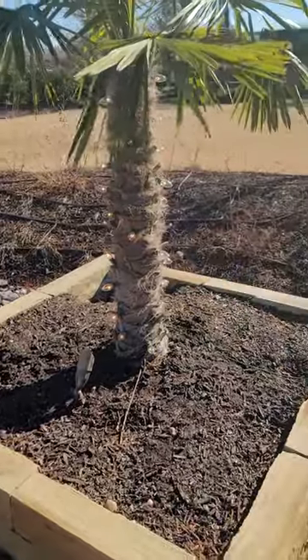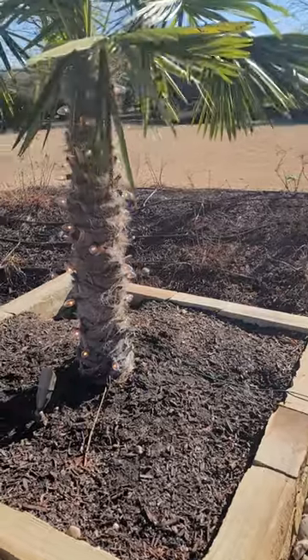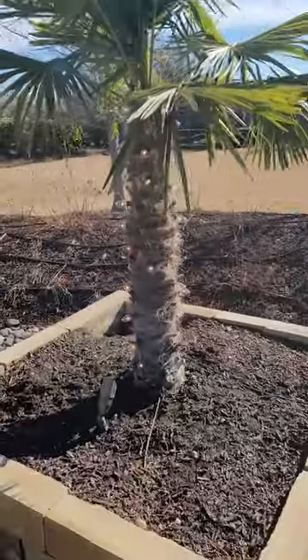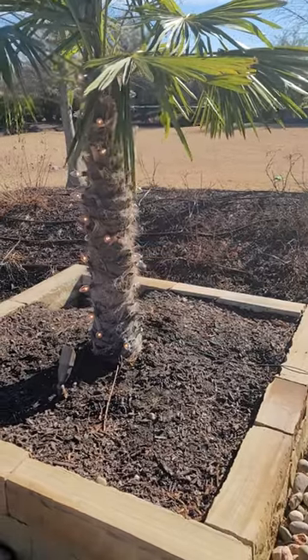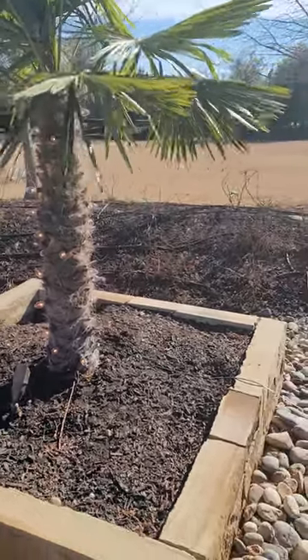You'll notice I do have some old C9 Christmas lights on here. That's kind of an insurance policy and more out of professional curiosity. But when it comes to wrapping a palm tree with burlap or shade cloth, the data suggests that palms are not endothermic — they don't generate heat — so wrapping them doesn't help insulate them for any real amount of time.